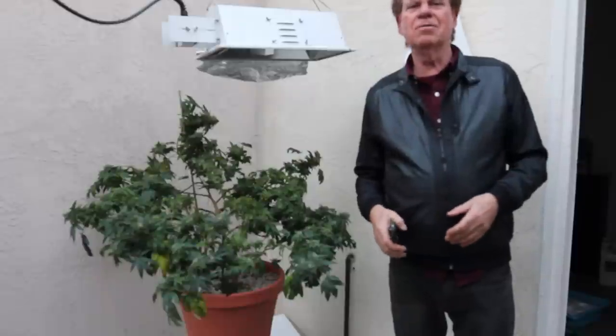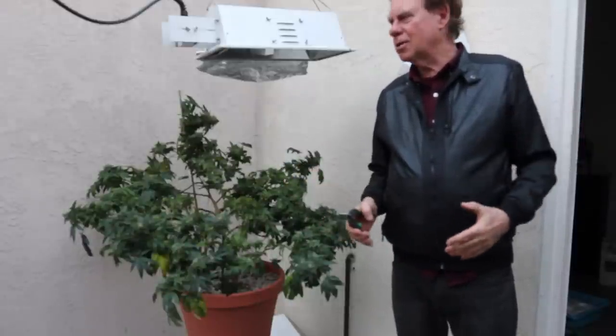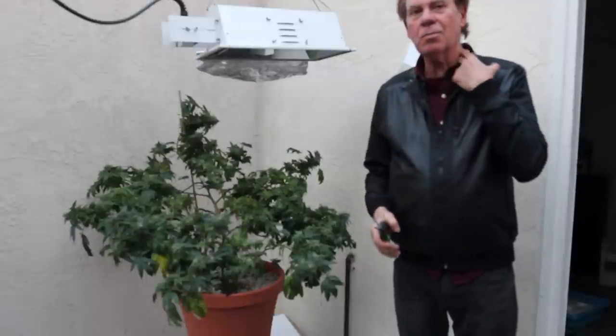Hi folks, this is Ed. Today is the 49th day and it's a really big celebration because we're going to be cutting down the plant.